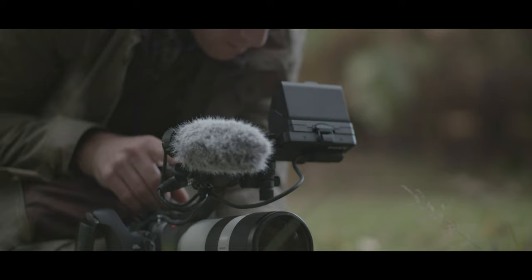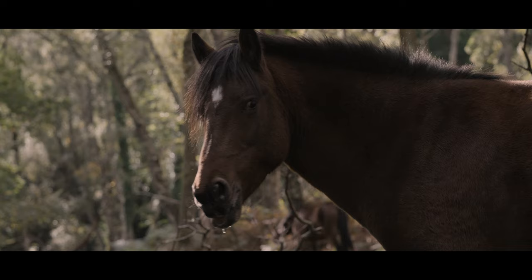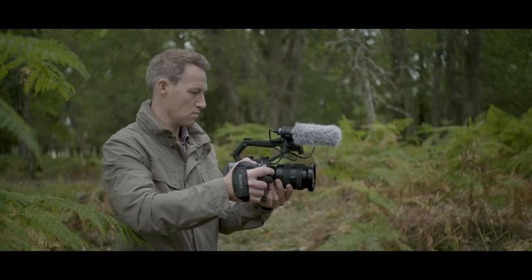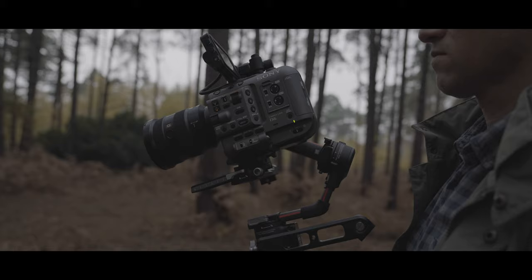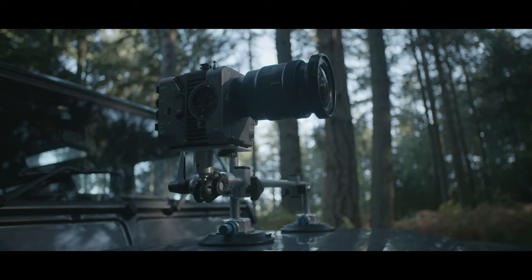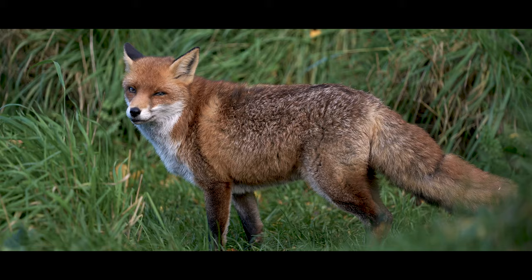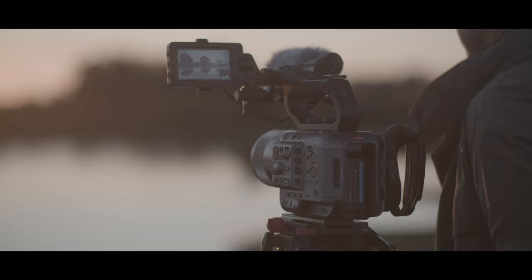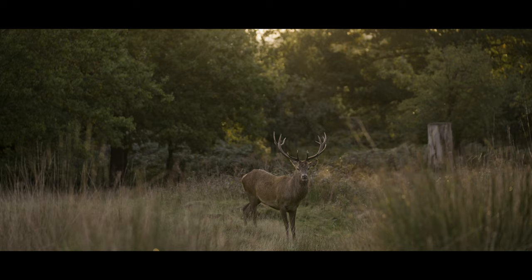The FX6 is a robust, lightweight, full-frame 4K camera. It's designed for the rigors of real-world shooting. And being modular, it can be mounted on a drone, gimbal, or vehicle. The Sony FX6 allows filmmakers to capture those special moments in the most demanding environments around the world.